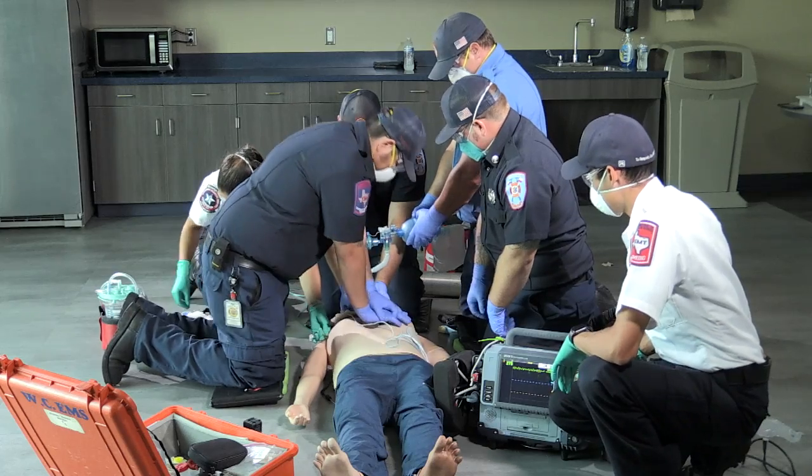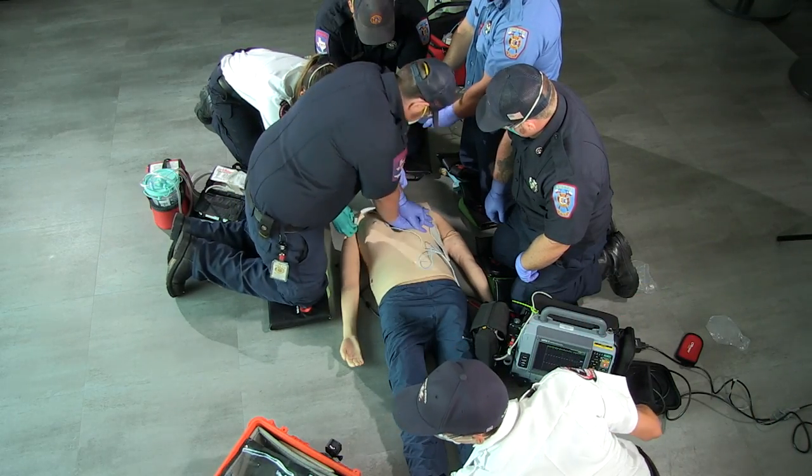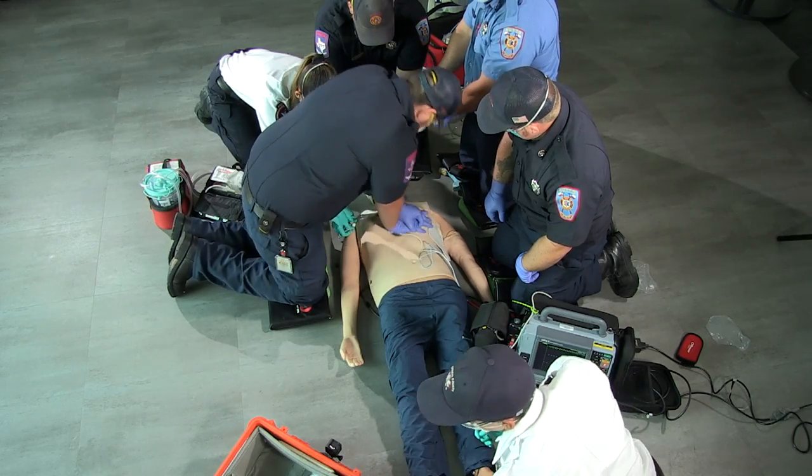Let me know when you get to 75. Yes, sir. IO is in. Abbie, you're going to push 1mg Epi, 1-10,000.